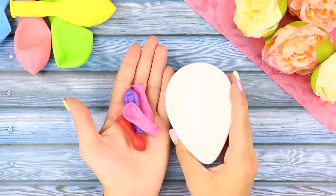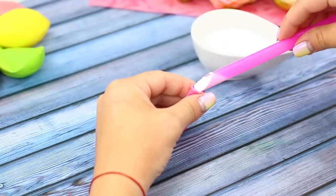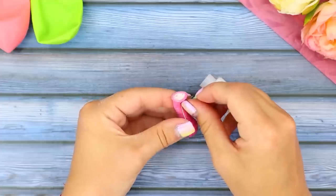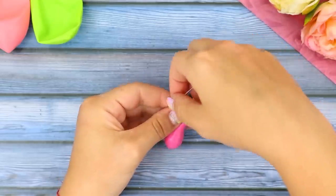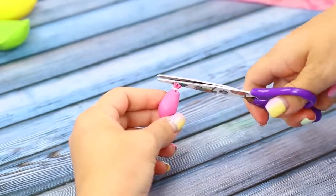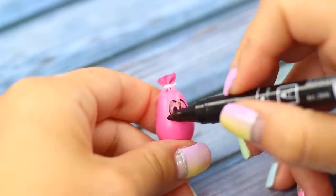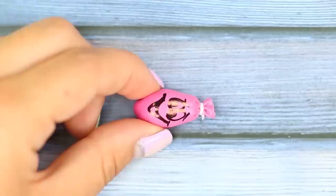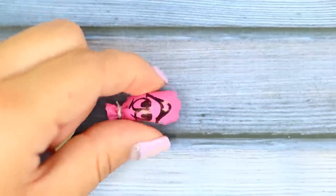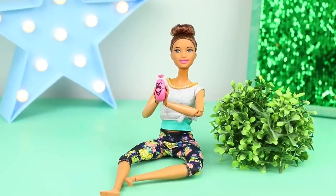And now you need mini balloons and cornstarch. Use a cut straw to fill the balloons with cornstarch. Tie the tip and cut off the excess. Draw eyes and a smile. You get a cute stress ball! Playing with it is super relaxing!